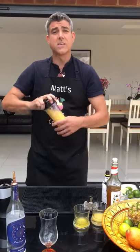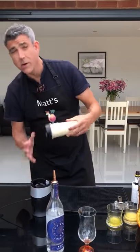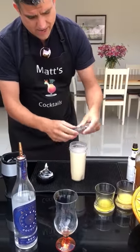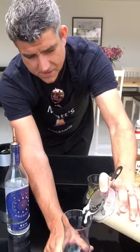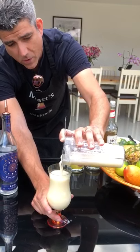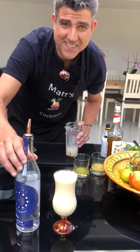Then just give it a quick blend — not for too long. Make sure you strain it into your cocktail glass. This is a beautiful Guatemalan rum that you must try and get your hands on. Cheers!